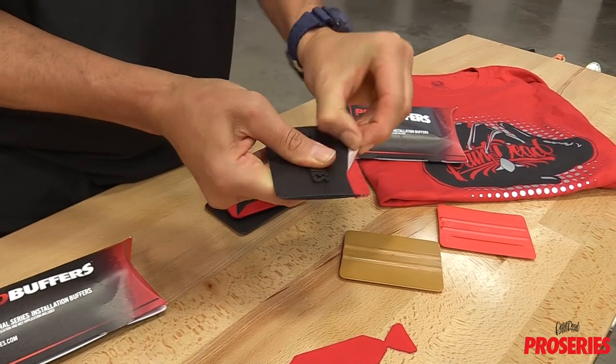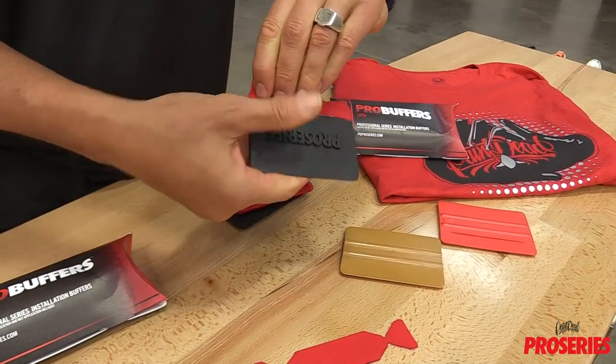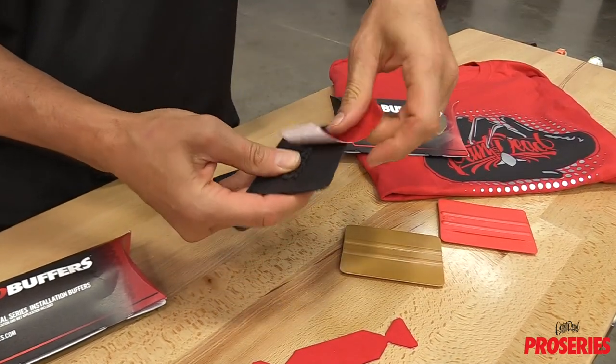Before the next wrap, the Pro Buffer can easily be pulled off the squeegee and, if there is any adhesive residue left, the old buffer can be used to pull it off.